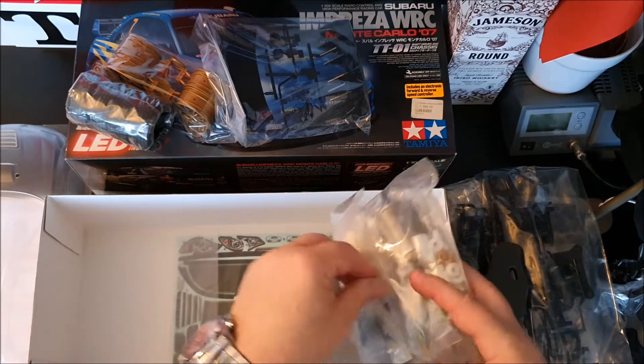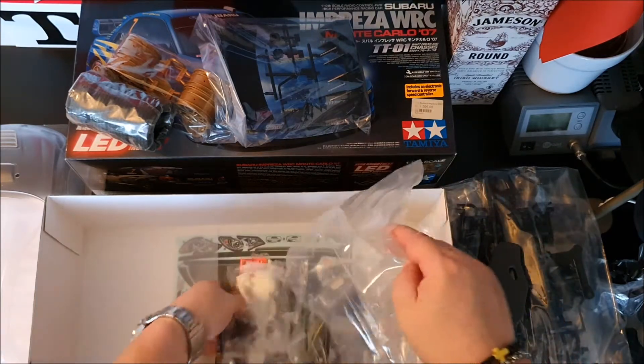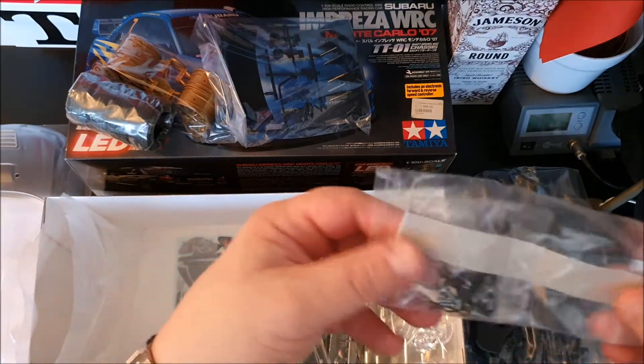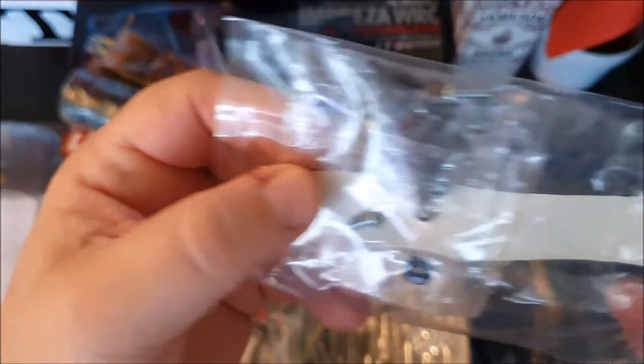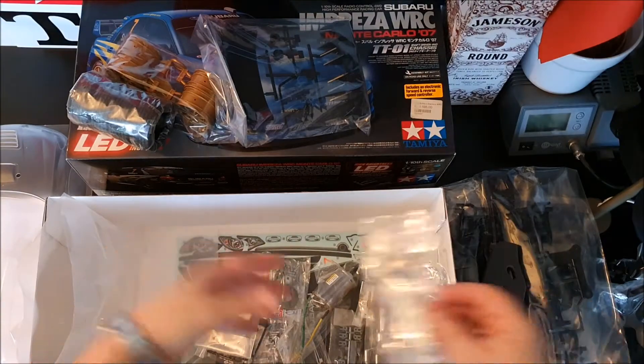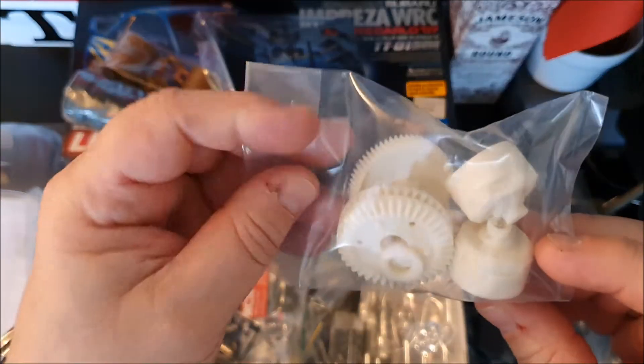Let's look inside the parts bags. Nothing too interesting in here but we still have to look at it. Double-sided tape, body clips, screws, maybe some o-rings. Here we have the gears for a differential.